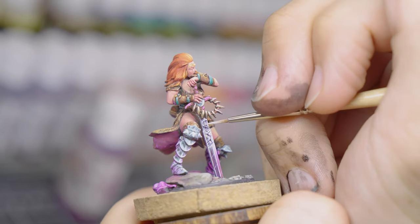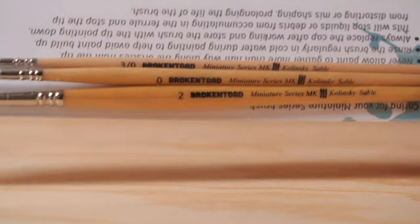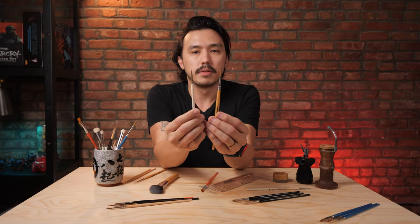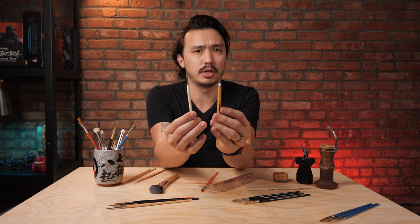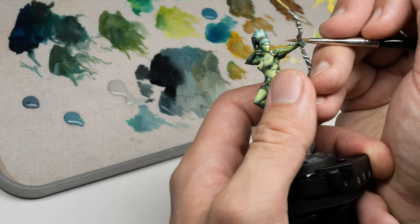A lot of the time I find that having a size three — going all the way down to a double or even triple zero. This here is a triple zero and this one is a size two — honestly it looks like a size three to me. The triple zero is used for very, very tiny details, something you'd use for eyes and things like that.